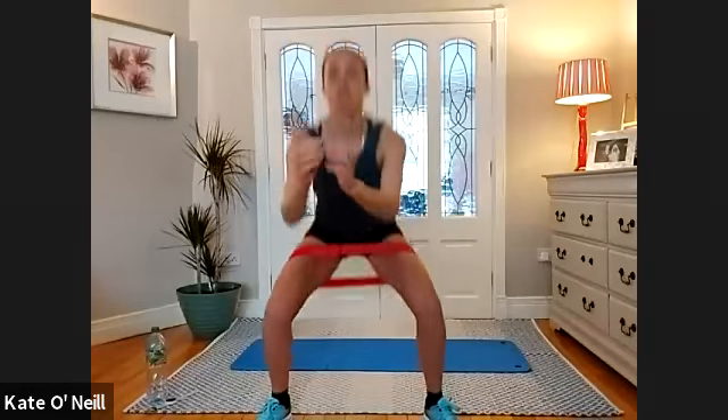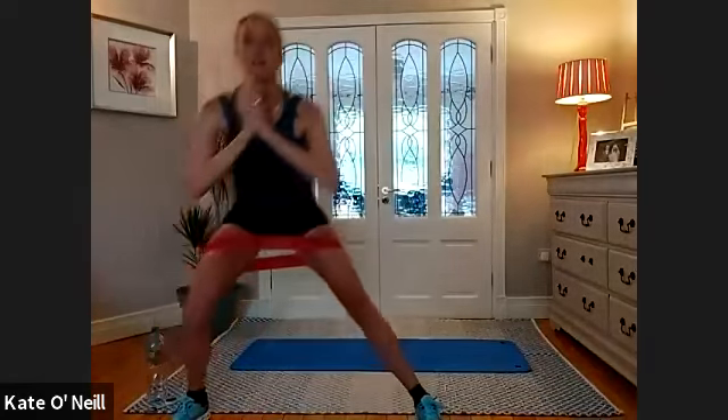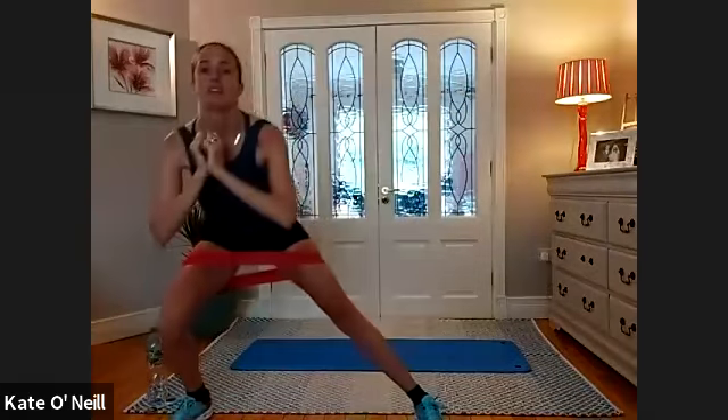Three, two, one — side lunges. Bring the leg out, get the right alignment first — knee along your toes, bring it back. For 10, nine, eight, seven, six, five, four — well done. Last one on this side. Bring it back under the hips and lunge out, get your body alignment right first. Bring it in for 10, nine — well done.